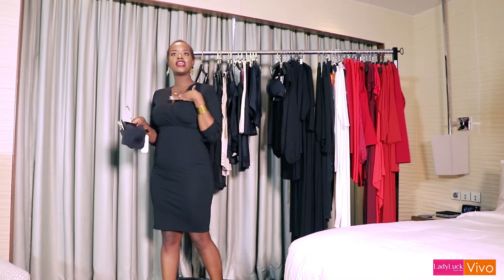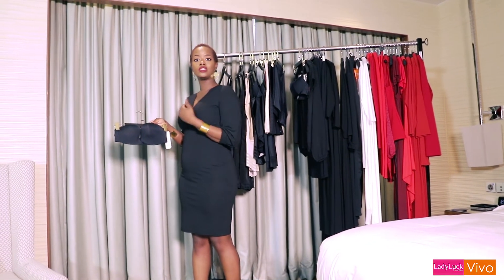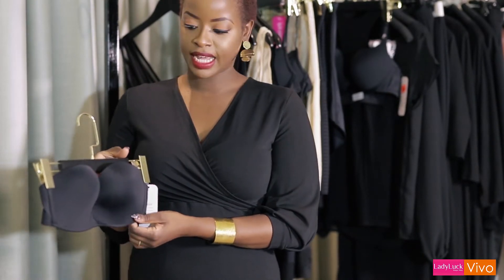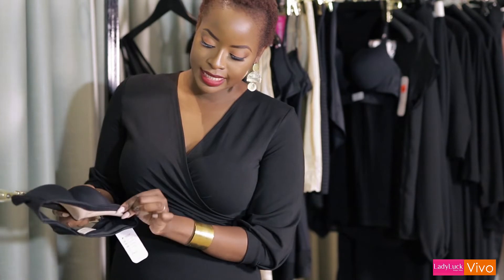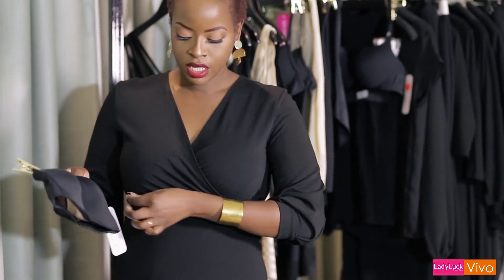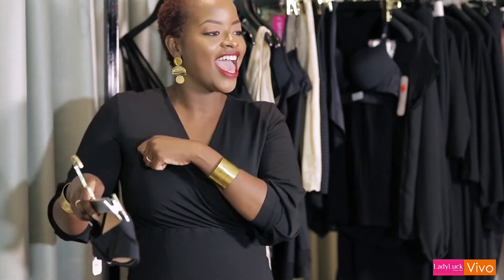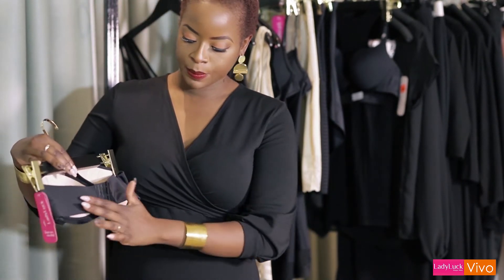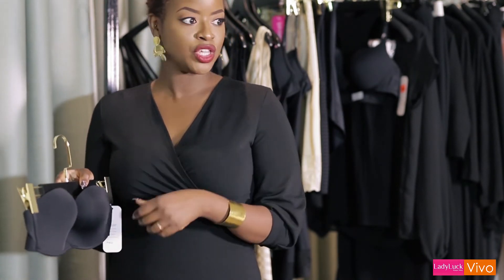Sometimes you've got that perfect off-shoulder dress and you need something to give you support without showing any ugly straps. That's where a strapless bra like this comes in — it gives you all the lovely support and it's also got silicone lining across the bottom of the bust so that means it's not going to be moving and shifting and having you fuss with it while you're wearing your dress. It looks like any other regular bra but it's really comfortable while giving you the support.